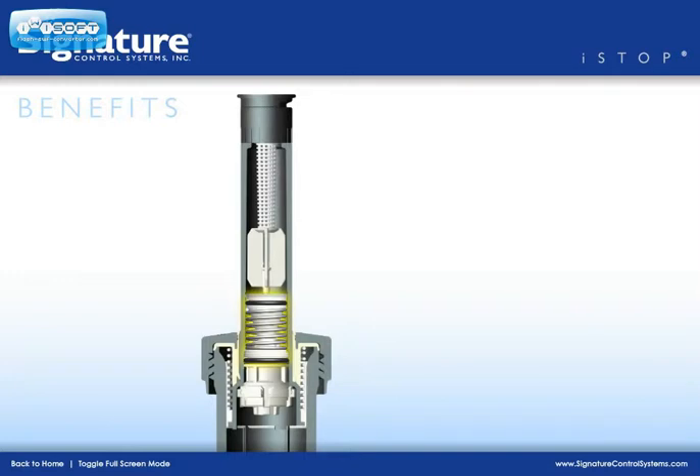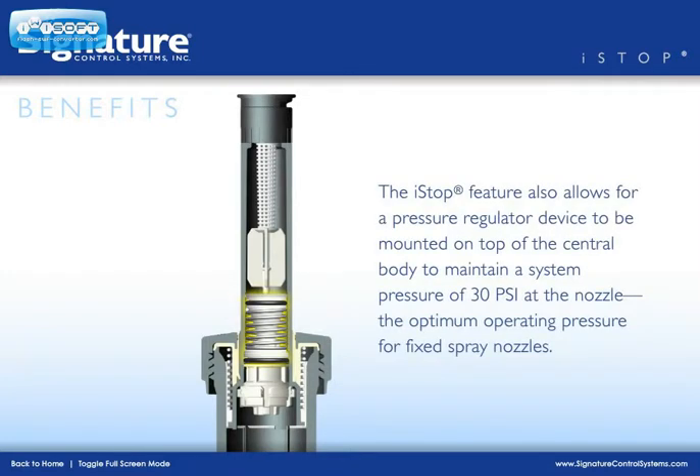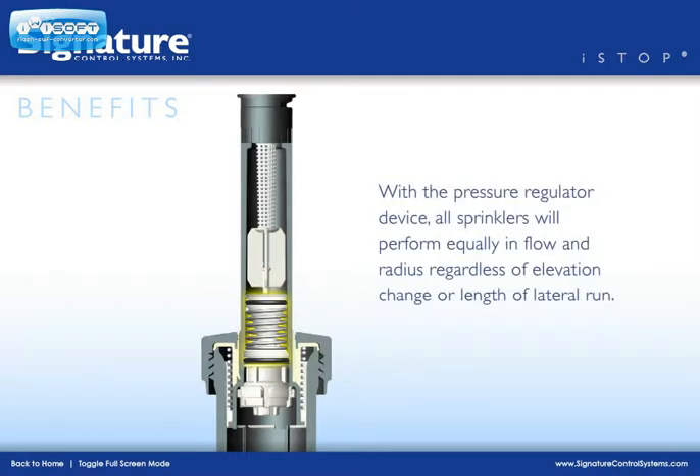The I-Stop feature also allows for a pressure regulator device to be mounted on top of the central body to maintain a system pressure of 30 psi at the nozzle — the optimum operating pressure for fixed spray nozzles. With the pressure regulator device, all sprinklers will perform equally in flow and radius, regardless of elevation change or length of lateral run.